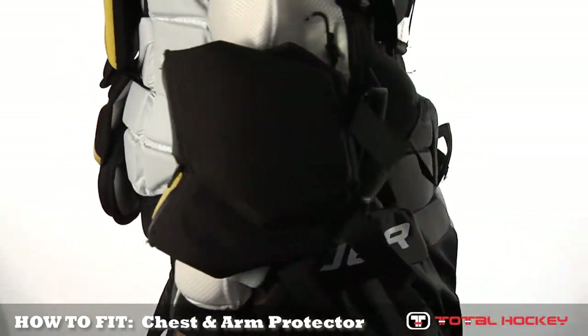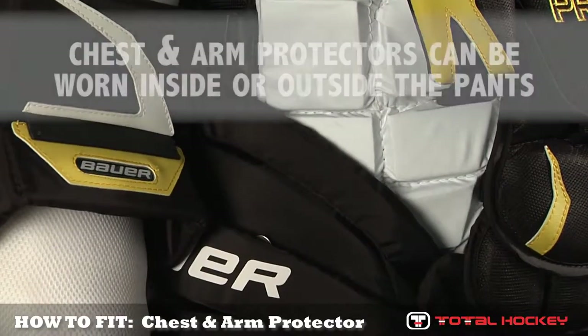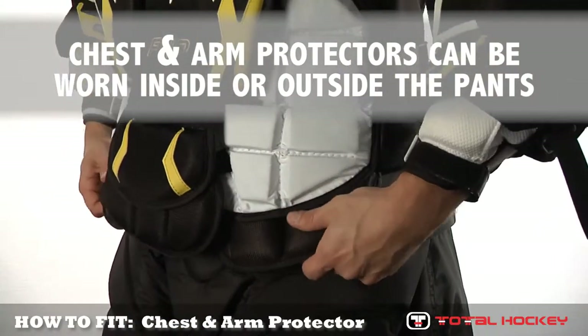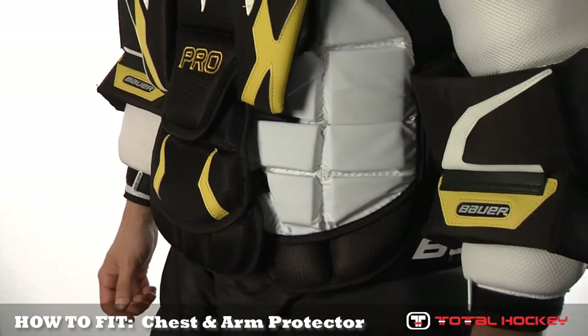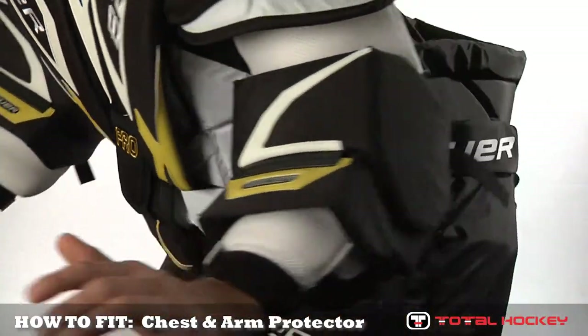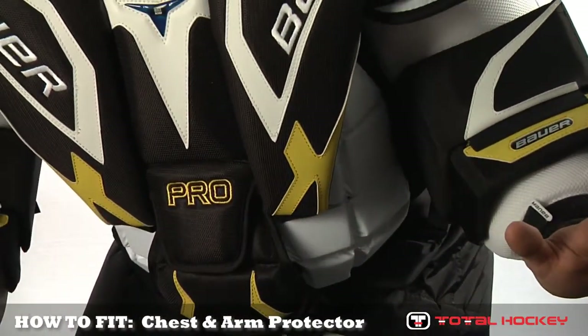First, let's take a look at the pants. Chest and arm protectors are worn in one of two ways: inside of the pants or outside of the pants. Regardless of how the goalie prefers to wear them, it's a good idea to try both the chest and arm pad and the goalie's pants on together to make sure that the protection is adequate, that there are no mobility issues, and that the new unit functions well with the goalie's existing equipment.